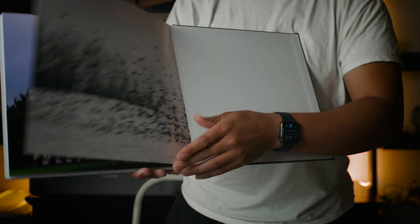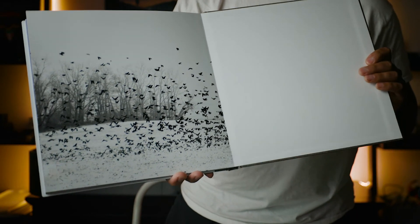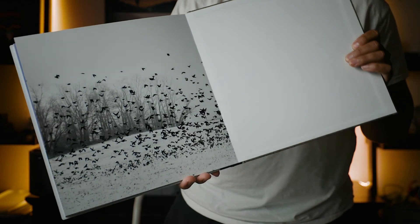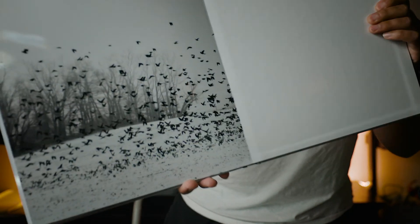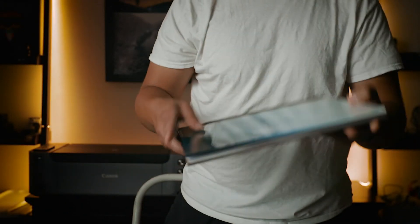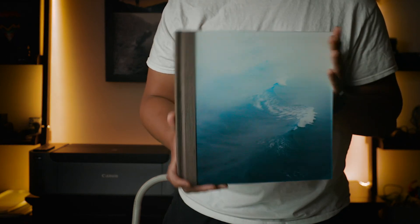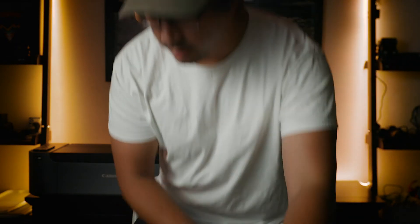That is the Sal Digital professional line photo book — the 12x12 version. My last picture is just a flock of birds to kind of end off the book. Amazing, amazing quality book right there — I really love it.